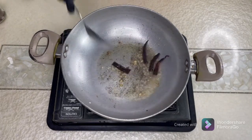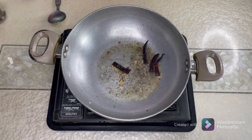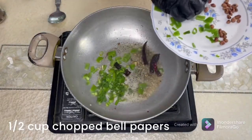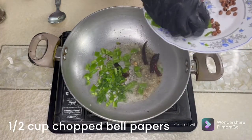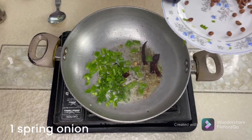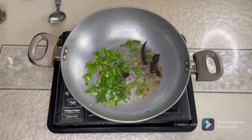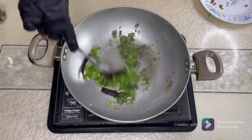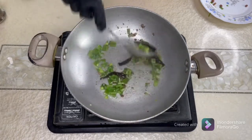Sauté with the bell peppers, then add the green onion, and we'll continue to fry for about half a minute.